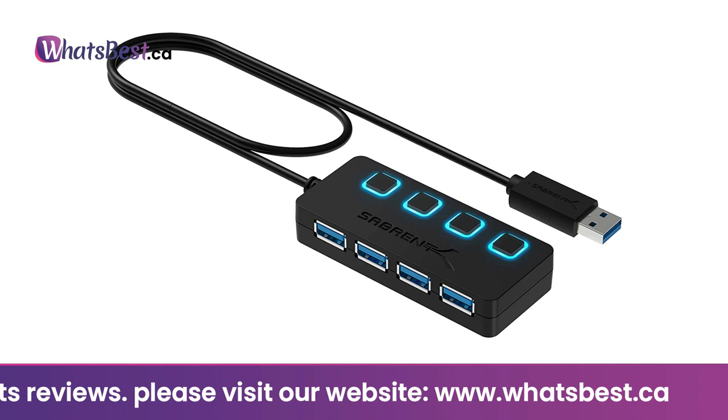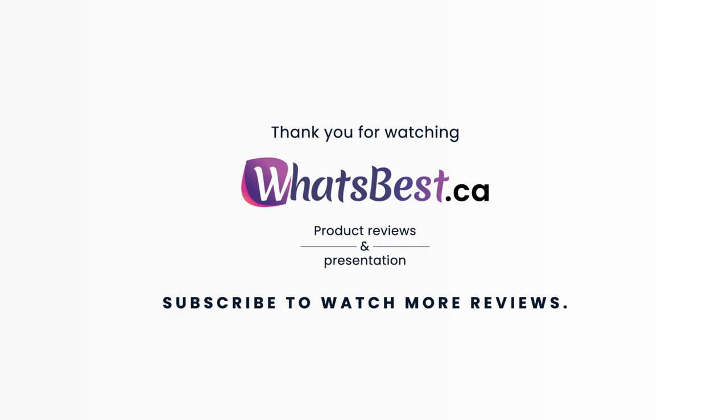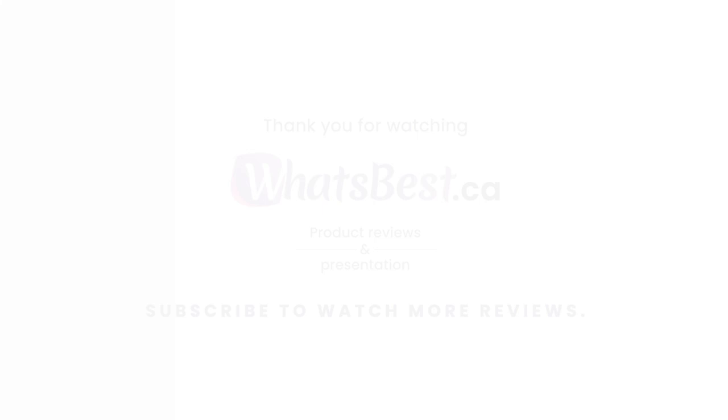Easy setup: no driver installation required — plug and play and hot swappable. Does not support charging. Thank you so much for watching, and I hope you found this product review helpful. Consider subscribing.